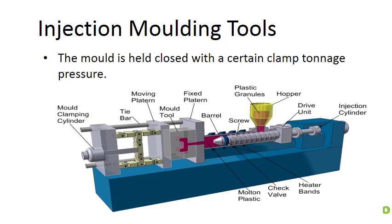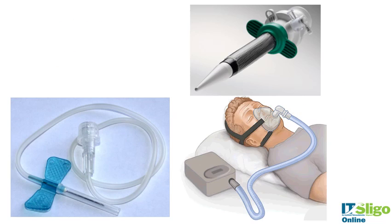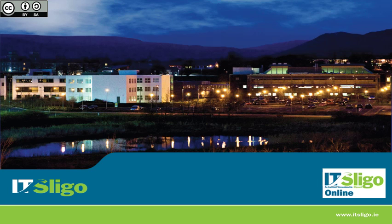This is a nice diagram of the injection molder showing all the different parts. Looking at some devices — the connectors on catheter tubing would typically be injection molded. The connectors on this respirator mask and a trocar for minimally invasive surgery — all of these connectors would be injection molded.